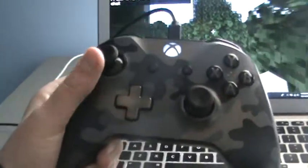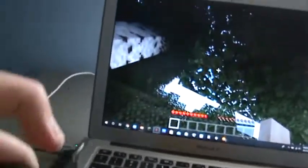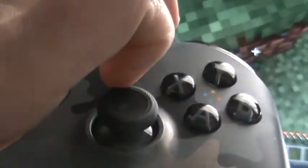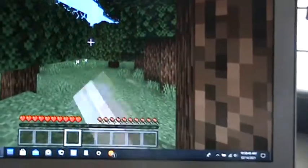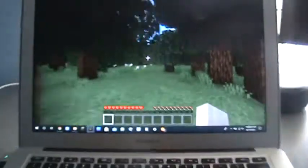The controller is plugged in and connected to the computer, as you can see with the cable right there. Now we're in the world — we can start walking around. As you can see I'm not touching the keyboard, I'm touching the Xbox controller. We can move around, move the stick, and it's also moving the game. We can go ahead and punch something, move around hotbars — it's working perfectly.